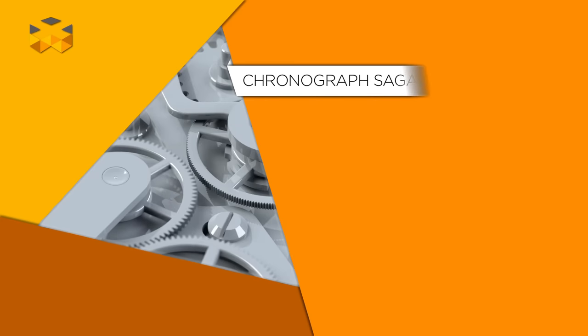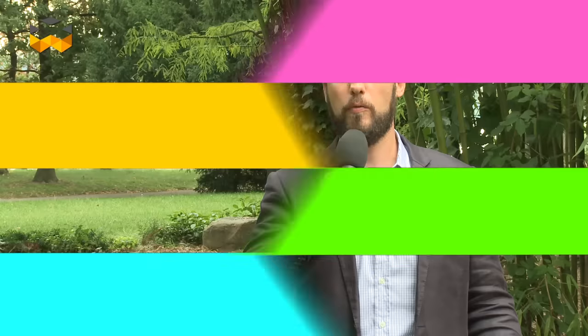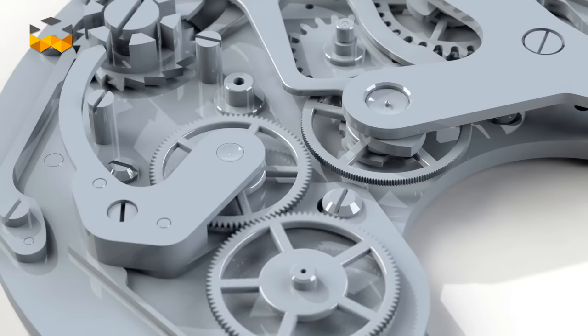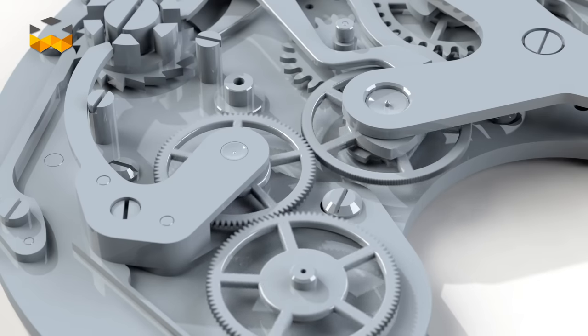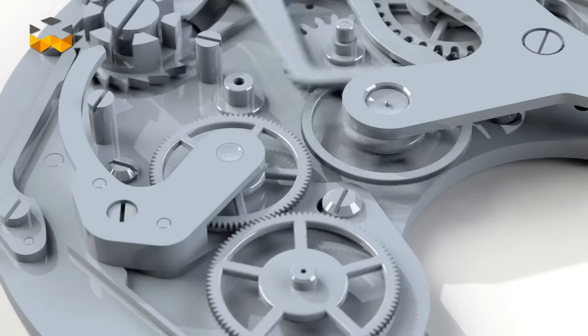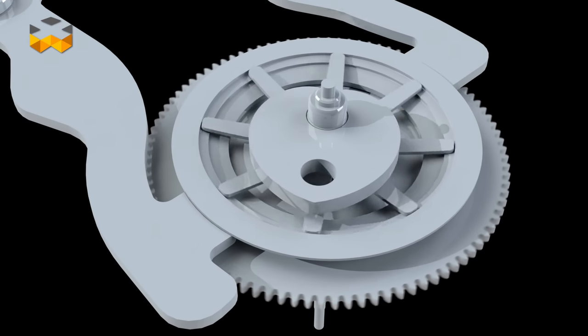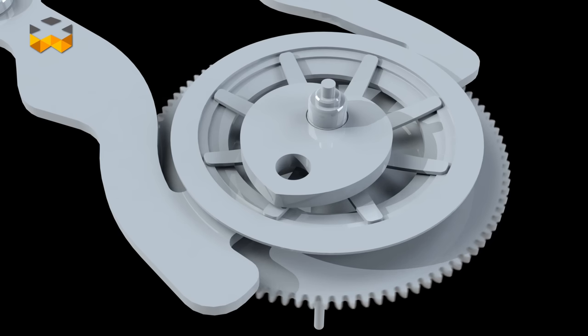This connection occurs when the user pushes the start-stop button. At this moment, a connection is made between the two entities thanks to a so-called clutch. Throughout time, watchmakers have developed two different kinds of clutches to activate the chronograph. The horizontal clutch is characterized by a wheel moving laterally to make contact with another wheel that belongs to the movement, while the vertical clutch components are positioned on one axis, including a disc controlled by a circular spring.